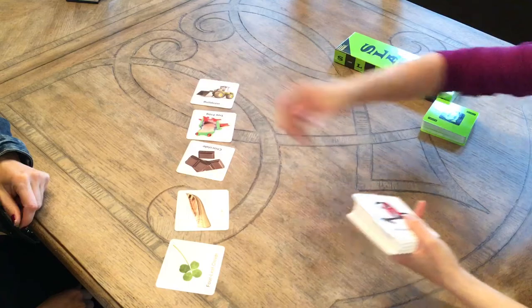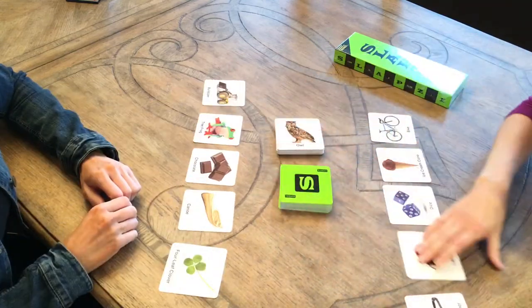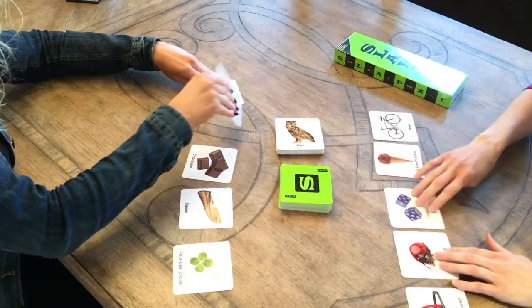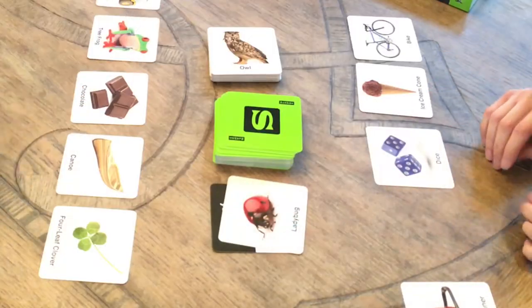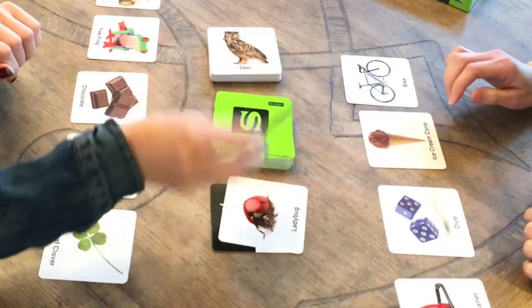Everyone is dealt five picture cards, which they lay out in front of themselves. The deck of clue cards is placed in the center face down. Take the time to quickly look at the front and back of your picture cards to find a picture that fits the clue card. The first player to slap one of his or her picture cards on top of the clue card gets to discard their picture card. A new clue card is flipped over and play continues.